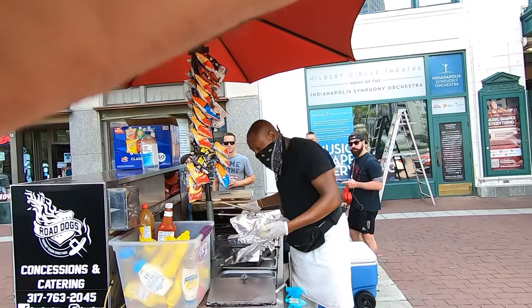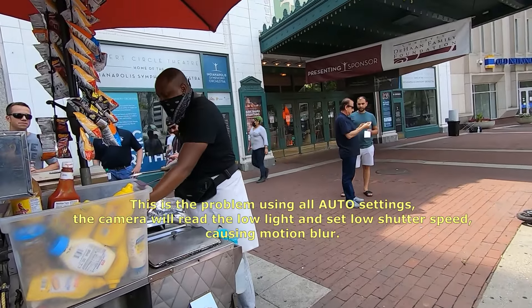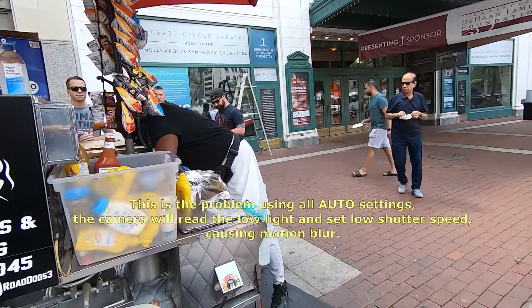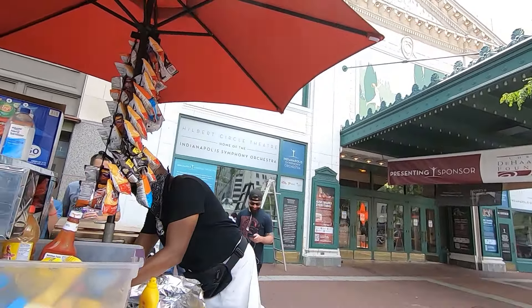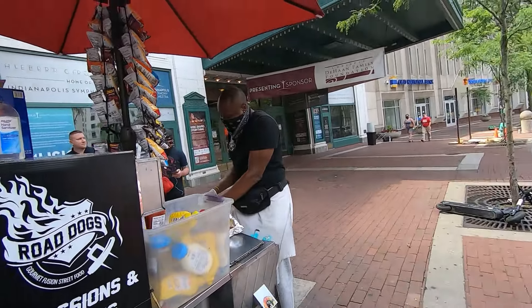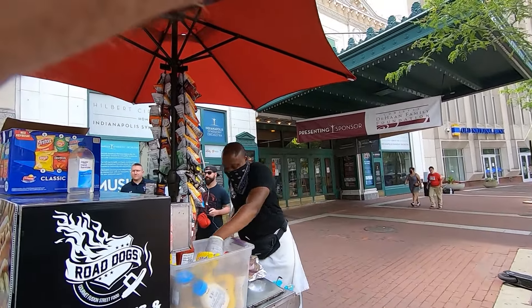Hot dog man, there we are! Yes sir — saw you on Indianapolis Monthly Magazine, all model and everything. Damn, I thought I should have been paying you all this time — I didn't realize you were a professional! You should be a photographer. Nobody pays me though. They expect the pictures to come out — they expect them to actually turn out. There's too much pressure.